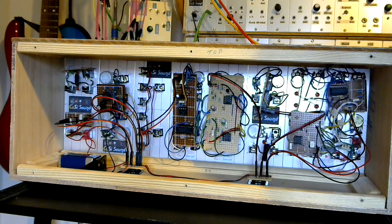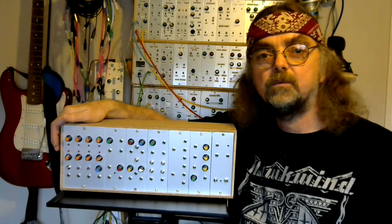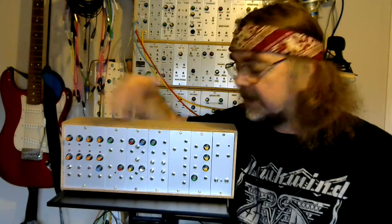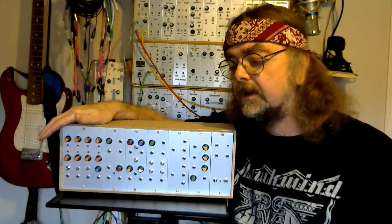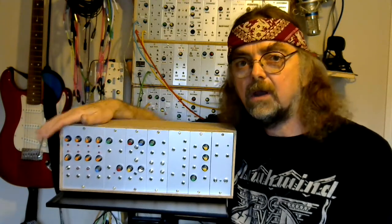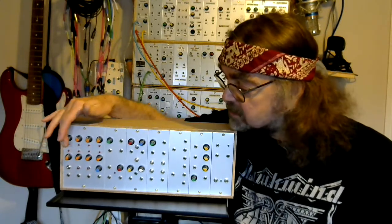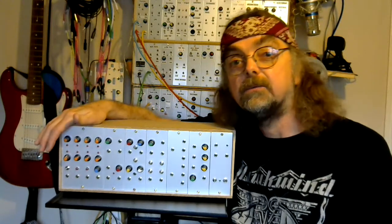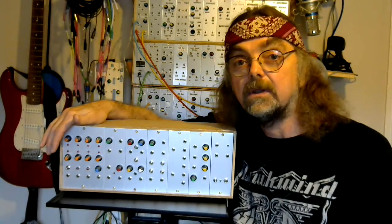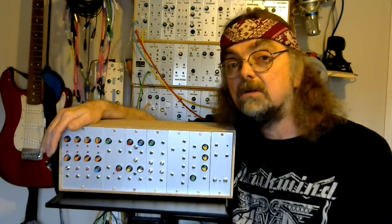That pretty much covers the power supply, power distribution, and the passive modules in Project 920. I haven't given a great deal of detail in terms of circuit diagrams and stripboard layouts because all of those have been built before, and I've given links to the videos that cover those in more detail. I'll be talking about the active modules in the next video, but for now if you want to start with a power supply and a few passive modules — follow the links and have a go building your own.